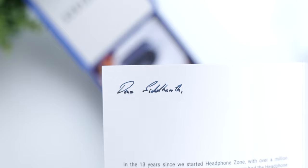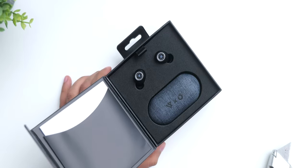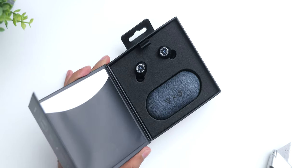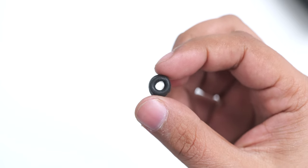Inside this special box, I have a hand-signed note that you will not get. Then in the product box, the earphones are stored outside of the case, which was interesting to see. You'll get a USB-C cable for charging, and they even include some foam tips here which is really nice.